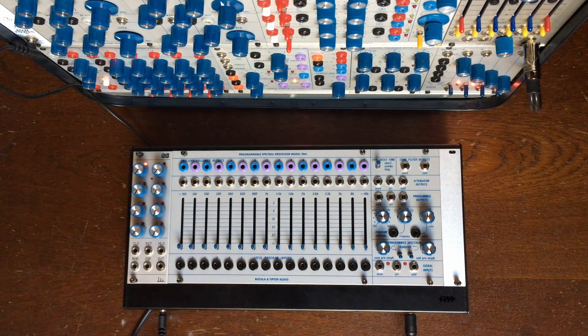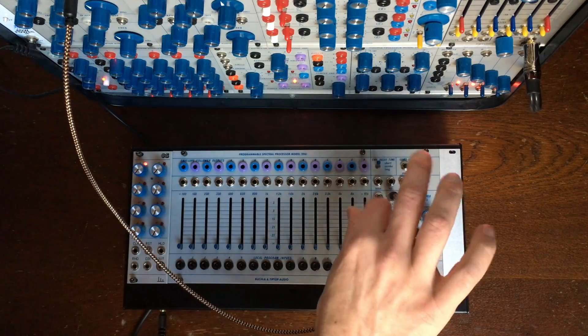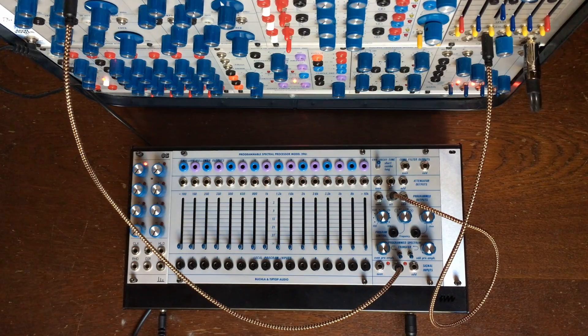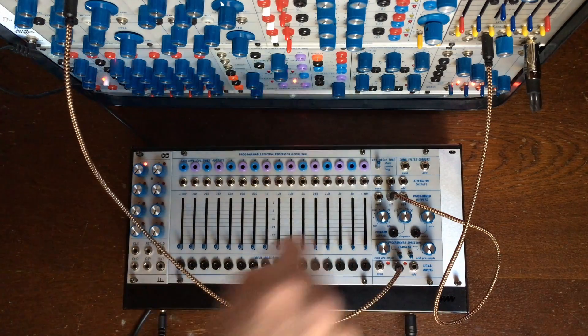So this was the attenuator output — the one where you use the sliders. I'll put them all down. Now the programmed output, back with the saw wave to all. I am taking the all output of the programmed output — the all programmed all — so I will have my full spectrum saw wave. What's happening here is that we will be able to scan inside all the band paths.